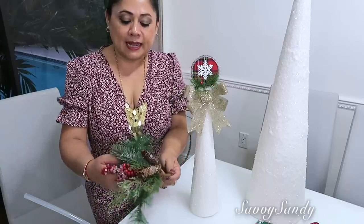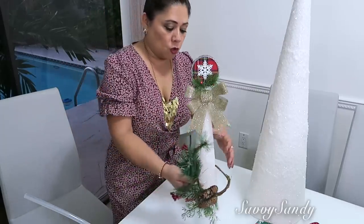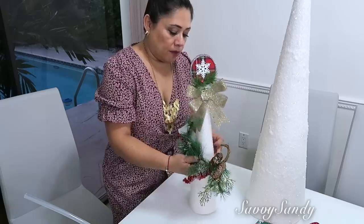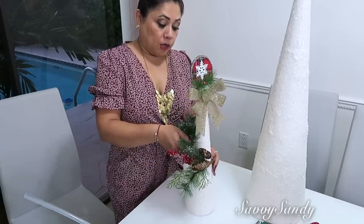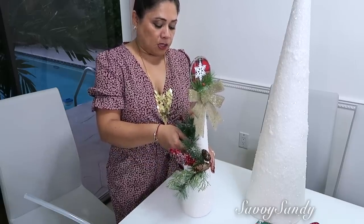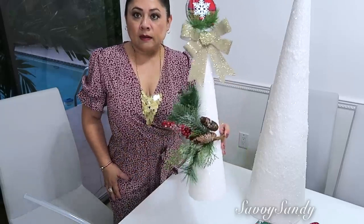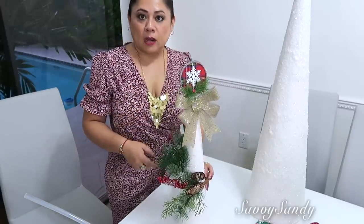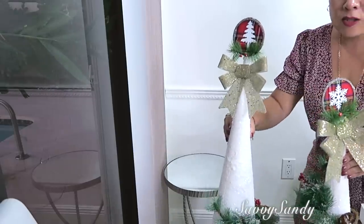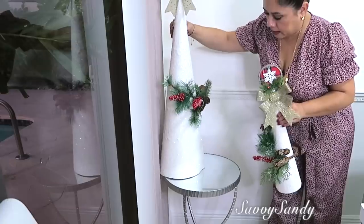También le pondré esta ramita que tiene cerezas y piñas. Se está usando mucho todo esto de frutas y todo lo verde, está muy de moda. Mira qué lindo se ve, le dio más vida. Le voy a poner entonces al otro también. Mira qué lindos quedaron, entonces estos los voy a poner uno a cada lado.